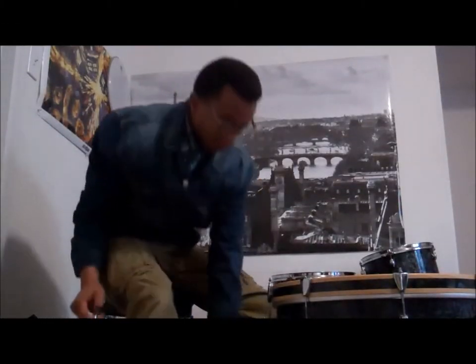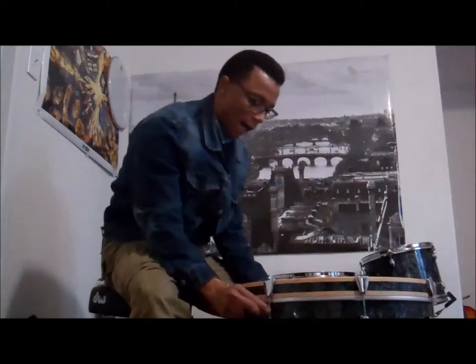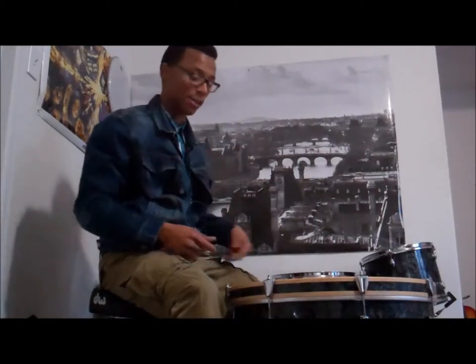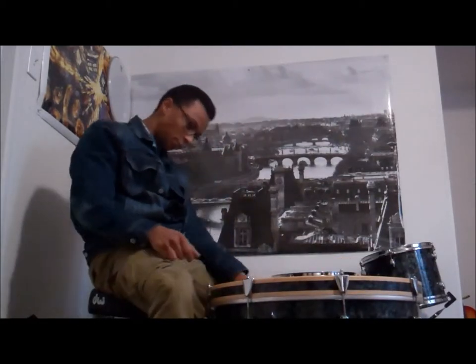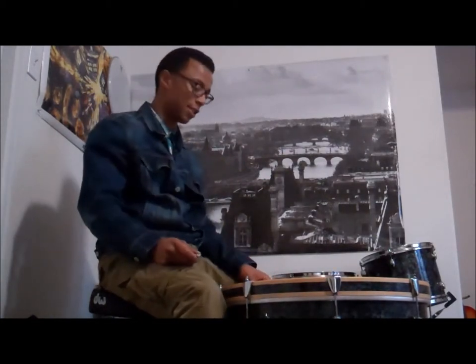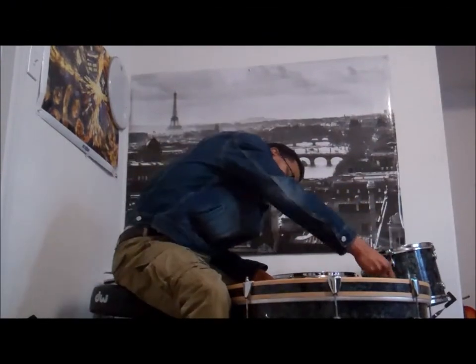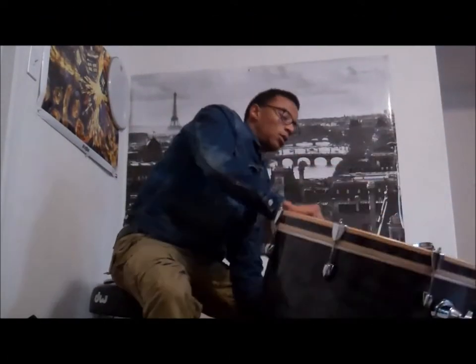Now we've got everything finger tight. With the bass drum, I'm going to start with the batter side rather than the reso side. For the batter side, I don't like to tune it that high — I like it halfway between a thud and a tonal value, because some guys just want tone and lose the thud, but I want both. To achieve this, I'm going to do one solid rotation on each lug. It's an eight-lug bass drum and that's all there is to it.